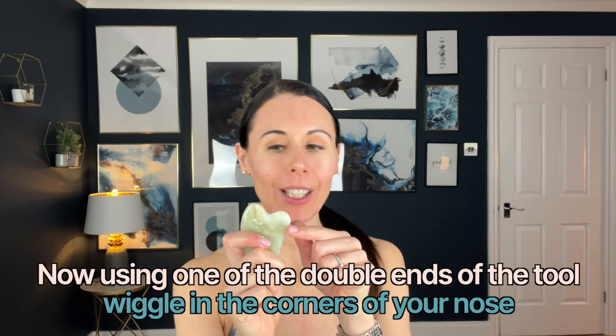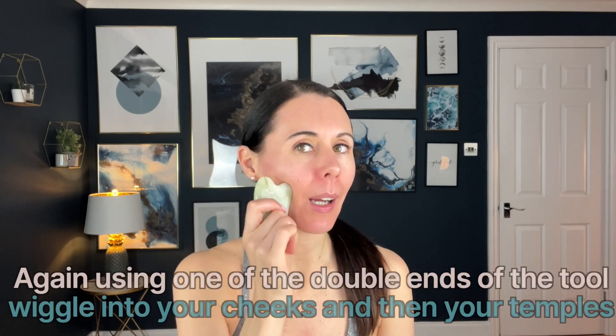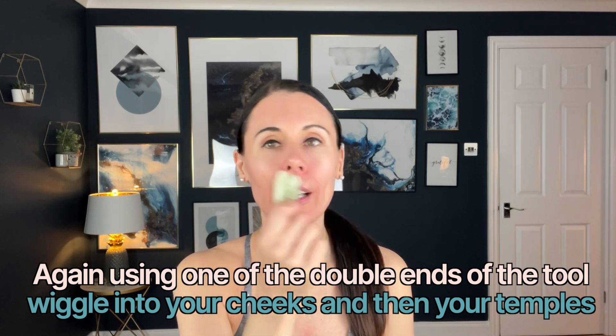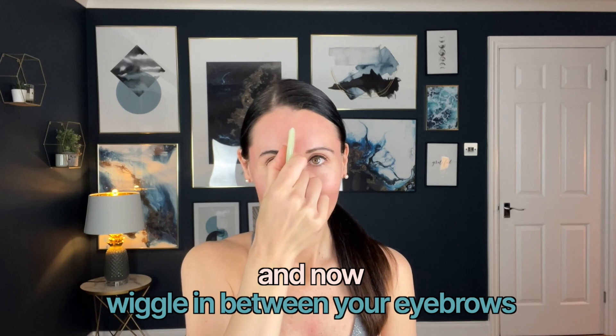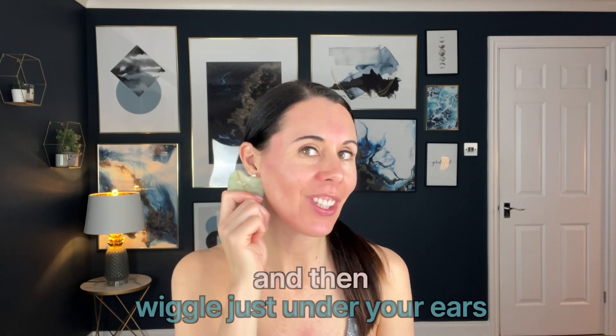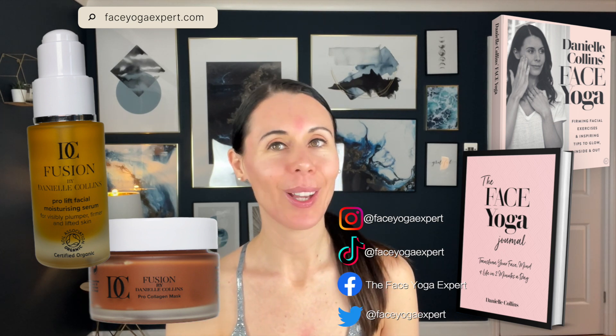Let's go through a quick acupressure sequence. Wiggle here and here — you can spend longer on each point if you like. Then here and here. Working on the temples you can do more of a massage or a wiggle. Just between the eyebrows is lovely too. Come underneath the ears and wiggle or circle that little acupressure point — it releases a lot of jaw tension. And that is it — you are all done! For the gua sha teacher training course and to get the rose quartz, clear quartz, and jade gua shas, head to faceyogaexpert.com.